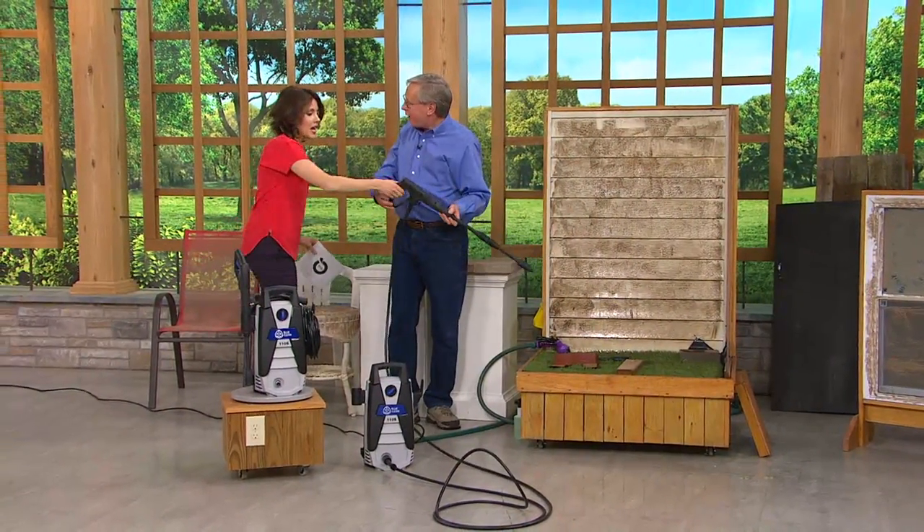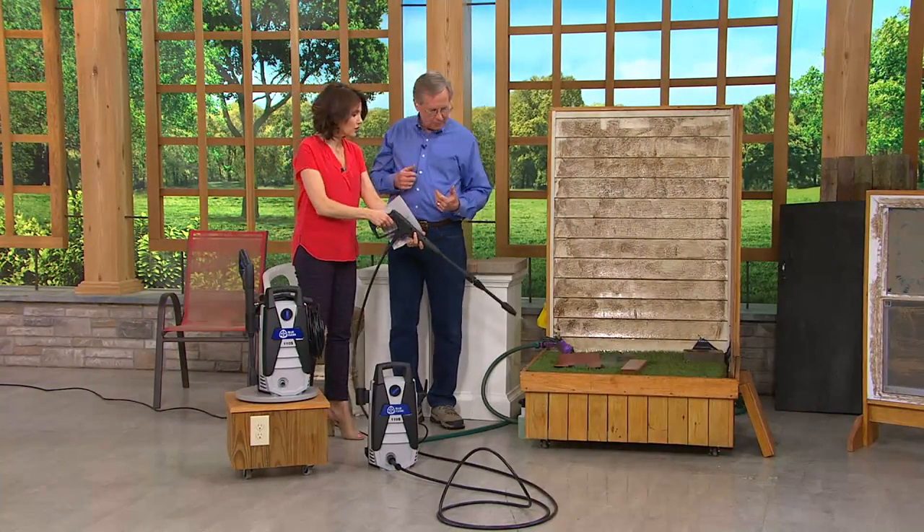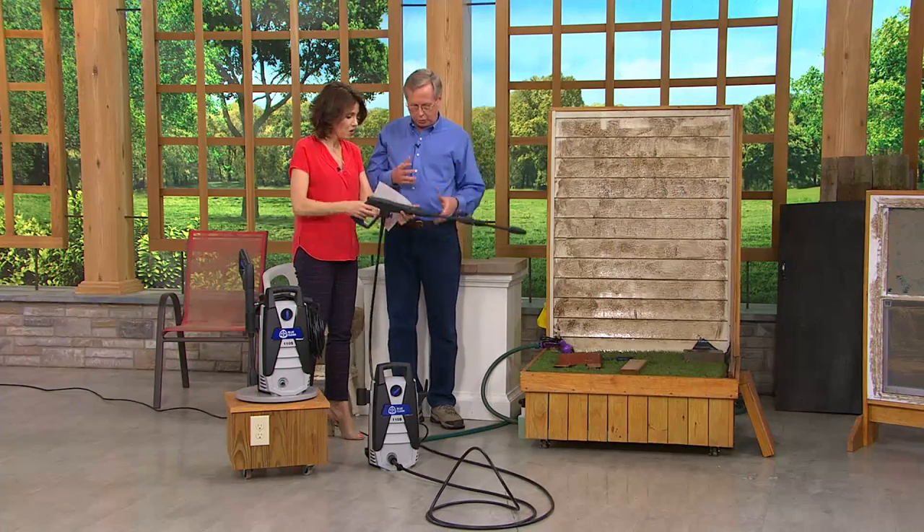Do you notice it's lightweight? It's balanced. It's so lightweight. I like the controls — start, stop, start, stop. You're in complete control.